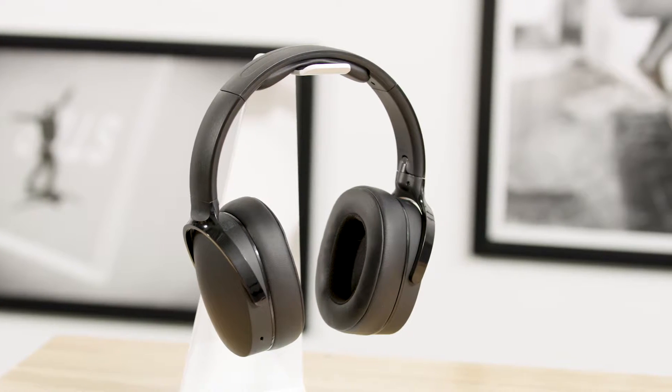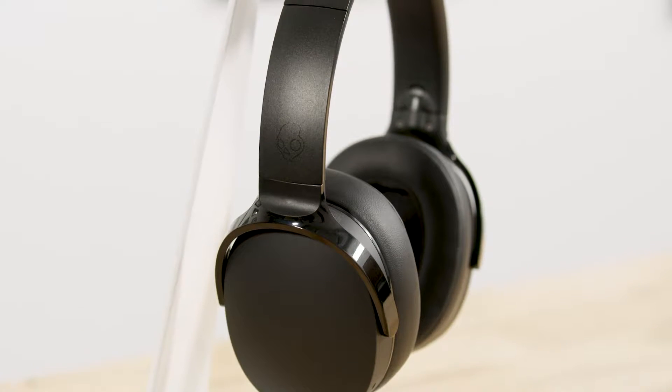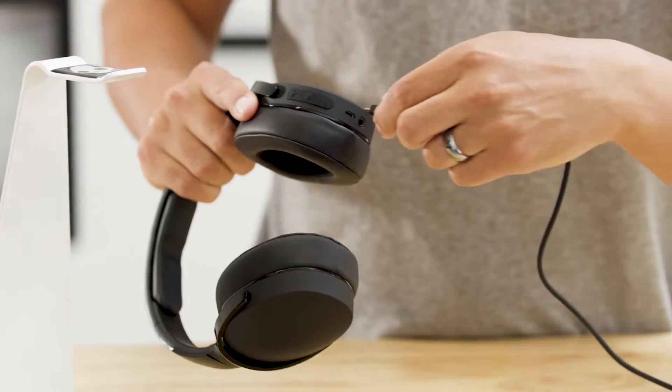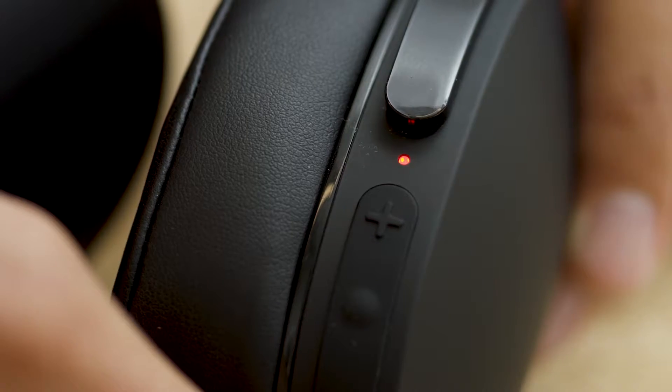There's a lot of exciting things about this product. It offers an impressive 22 hours of battery life that lets you take your music with you for all day listening. If you're on the go and you do run out of power, our rapid charge tech will give you 90 minutes of play with just five minutes of charging.